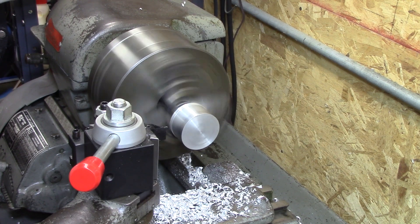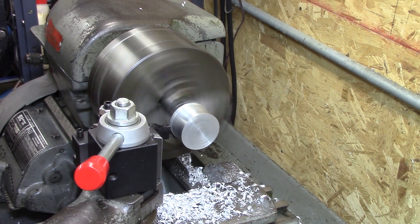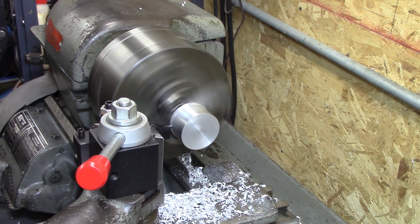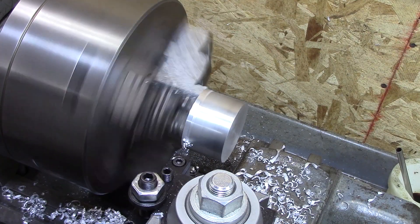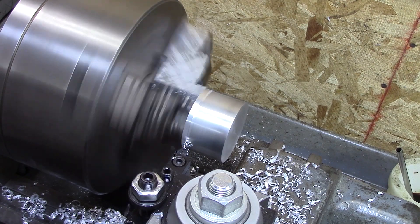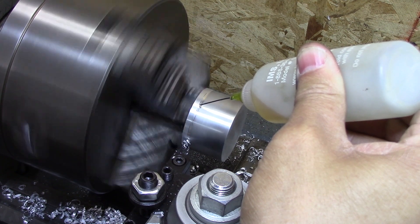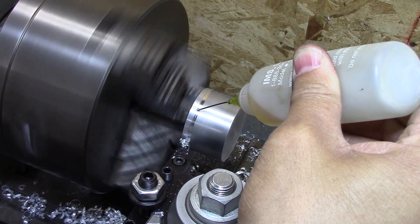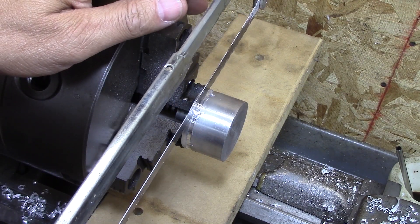I have never been able to part off using the parting tool — so will this be the first day? Let's take a look. So far so good. And then disaster struck. Not a big deal — back to my normal parting off tool.